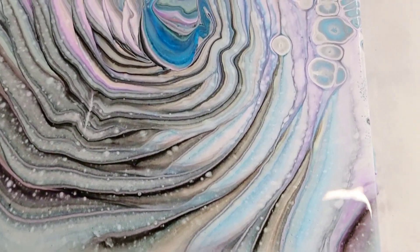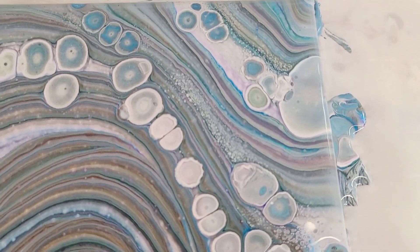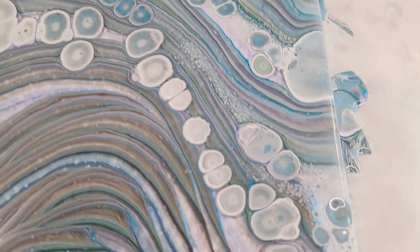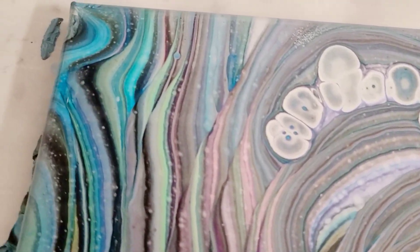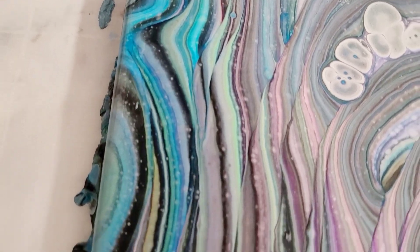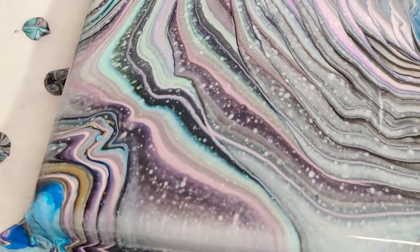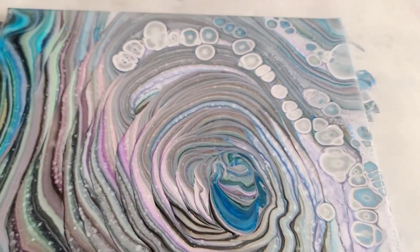Starting in the lower right-hand corner — coming up you can see these really funky cells up here. I have a feeling some more might develop before it's dry, but who knows. This left side is definitely my favorite — I love all the colors in there, pretty wild.